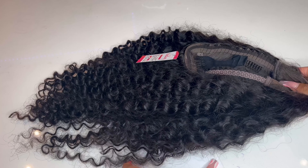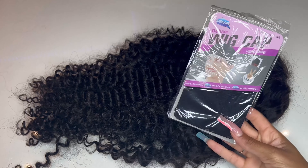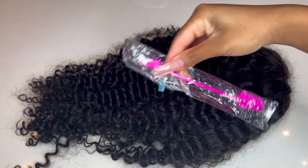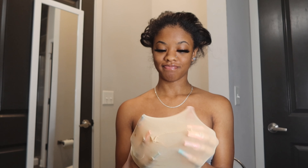The company provided me with a detailed instruction template with what hair products to use, what curling methods, and what temperature. Blow drying is not suggested for this hair — it'll dry out the hair. So make sure you read through the instructions they send you. The hair also came with a card for hair tips, a black wig cap, a pink edge brush, and some really cute lashes.